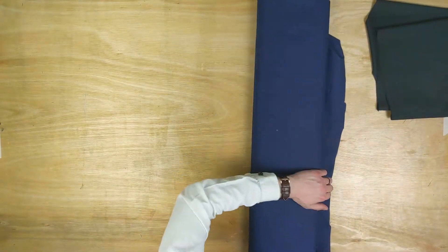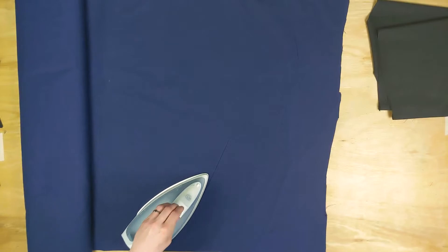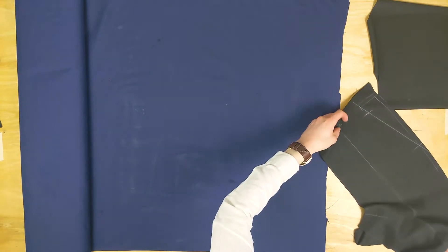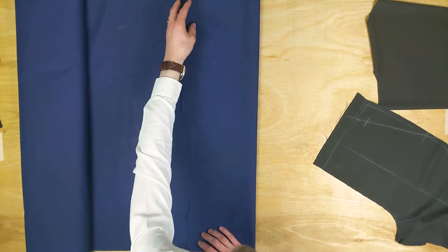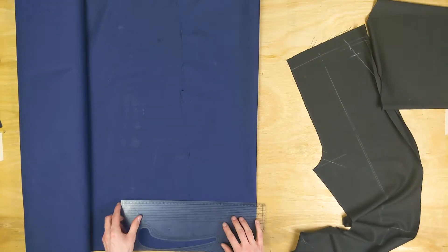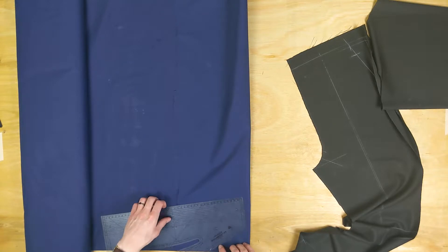Now we're done with our front trouser fabric, we're moving on to Sleisha. You need it doubled like normal and then fold it over for our pocket bag. What I'm doing is measuring up about how much space my pocket is going to take up so that I can fold the fabric in an economical manner. I'm checking the width of the trouser from two and a half centimeters past the center front line and adding three centimeters as well — that's about how much I want it folded over.